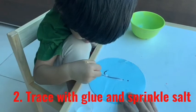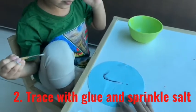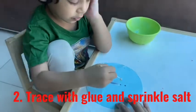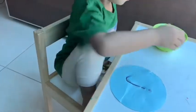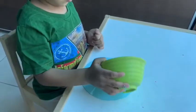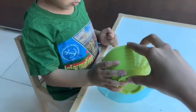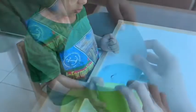The second one is again a tracing activity — this is one of my son's most favorite activities, he keeps asking for this. If you have a very reluctant writer, try this one. We dip a paintbrush in white glue and trace the letters, then pour colored salt over it.